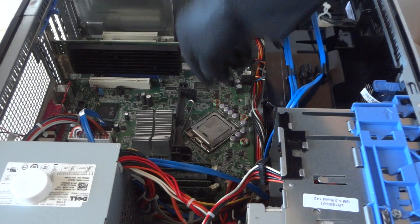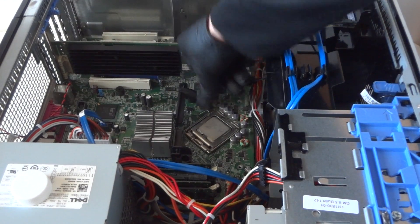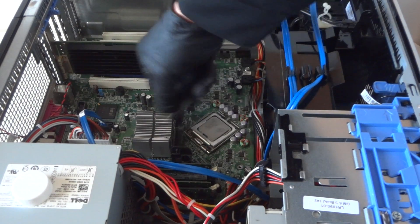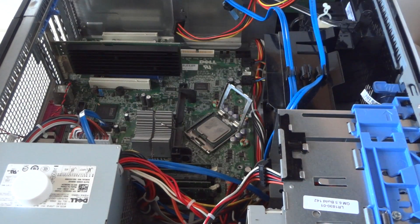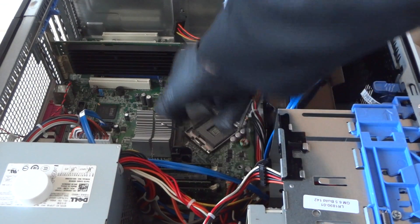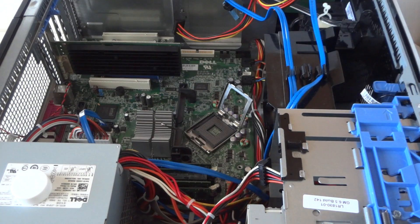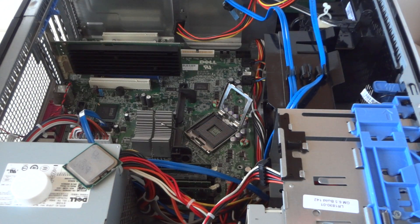Zoom in the camera — it's really easy. There's a little clip right here. Press it to the right very gently and release it, then just remove the processor. It's a Socket 775.